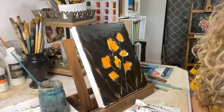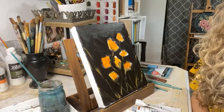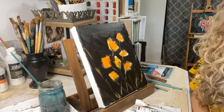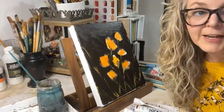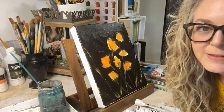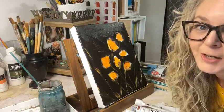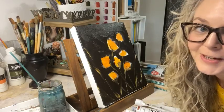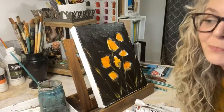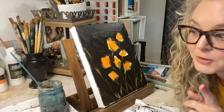I wish I could see the comments better. If you do have questions, this is technically supposed to be our last question-and-answer time in this workshop. I don't mind you asking them while I'm painting - I just may not be able to answer them at the moment. I'll keep painting and come back to answer questions if possible.